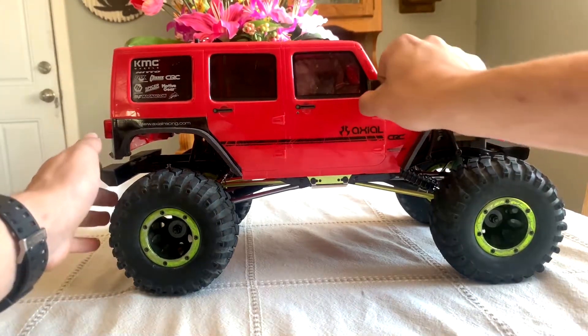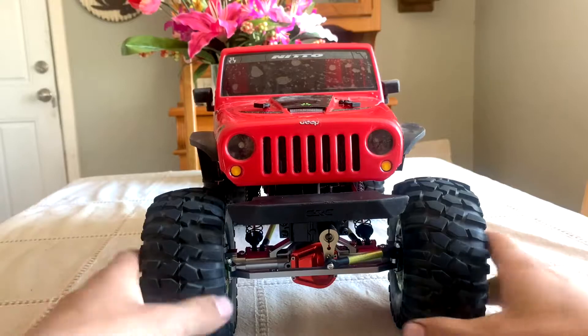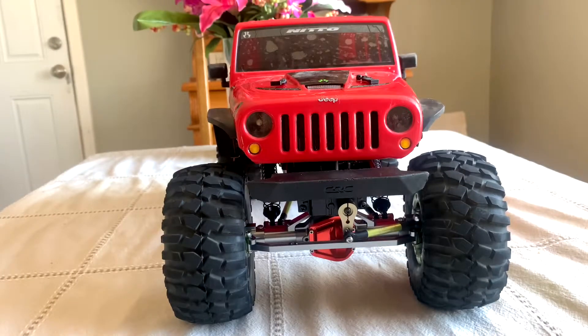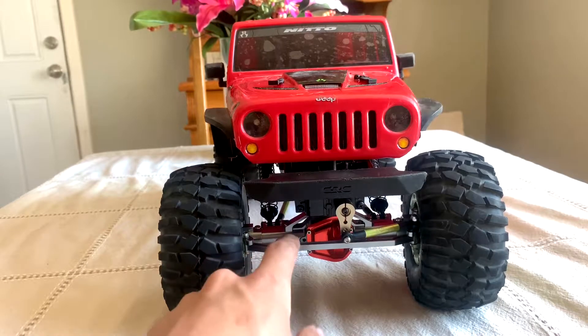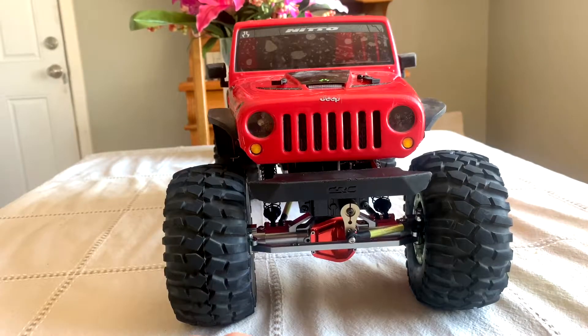We'll go ahead and turn this around — as you can see my mirror is all messed up — and I'll show you what the front looks like. This is what it looks like in the front. You have the crappy tint job I did with some actual car tint left over from one of my cars. And yeah, as you guys can see I did get some new axles.